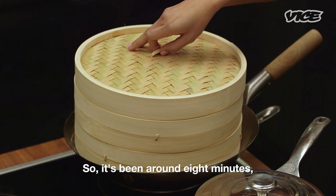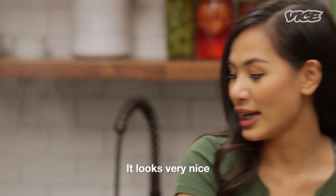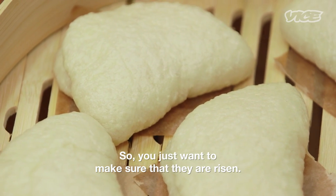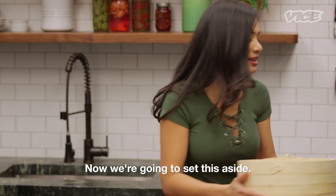It's been about eight minutes. Now I'm gonna check on my buns. They look very nice — puffy — and I think they're ready. You just want to make sure that they have risen so you get a nice puffy and smooth texture. I'm gonna set these aside now.